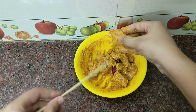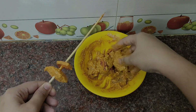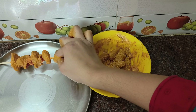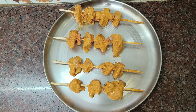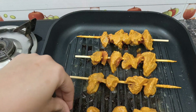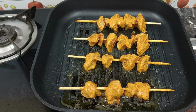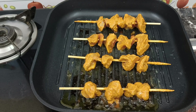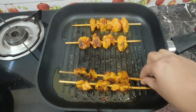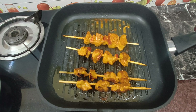Thread the marinated chicken onto skewers. Place the chicken in a grill pan and cook it. Your chicken is ready to cook on the grill.